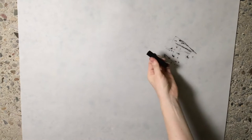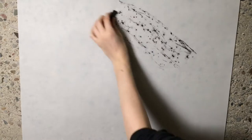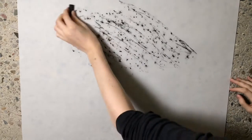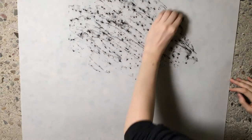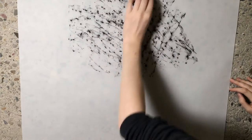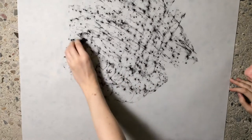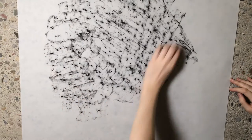Alright, let's take a rubbing of this wall — this wall is at the university. All I'm going to do is take my charcoal stick and start rubbing it across my vellum, or paper, over top of the wall. And you can go in different directions — you could do circles, zig-zag, whatever you want.